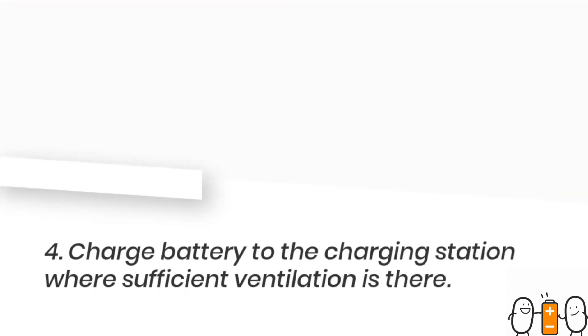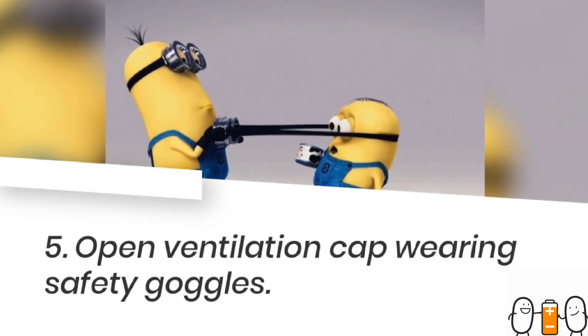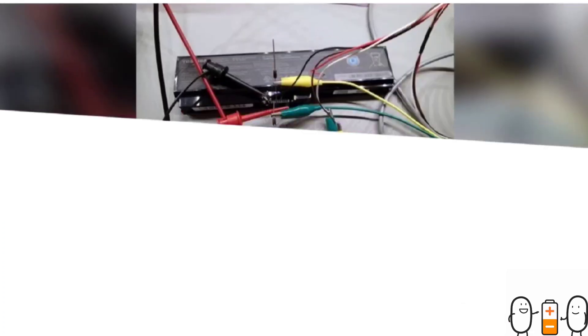Then you remove the battery from the machine. After that, take the battery to a charging station where there is proper ventilation. Then you should open the ventilation cap, but please don't forget to wear safety goggles.